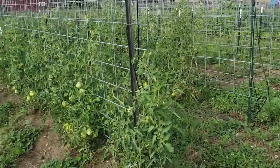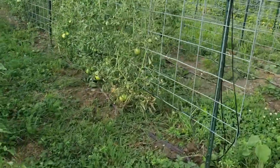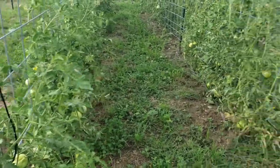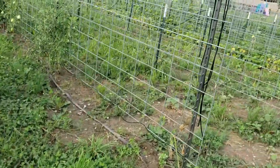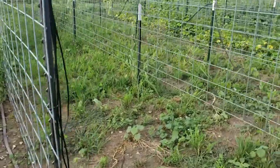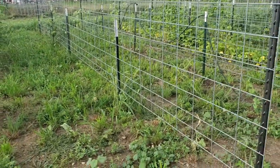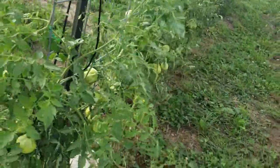Unfortunately the first row is almost complete — we're missing one plant. I believe we're missing two plants from the second row. Only about half the plants made it from the third row, only one plant made it in the fourth row, and none survived the fifth row. I'm not entirely sure what happened.